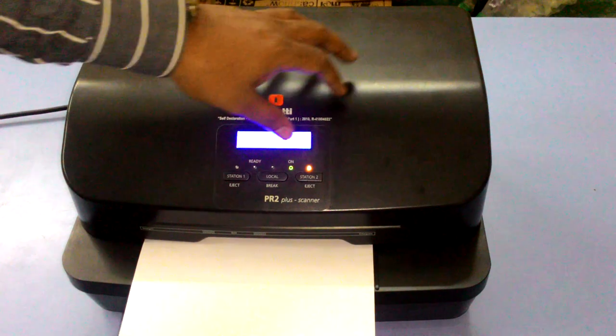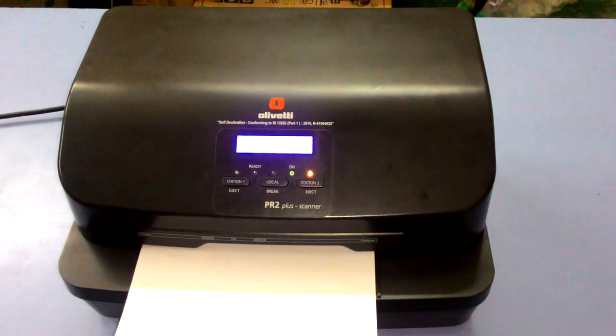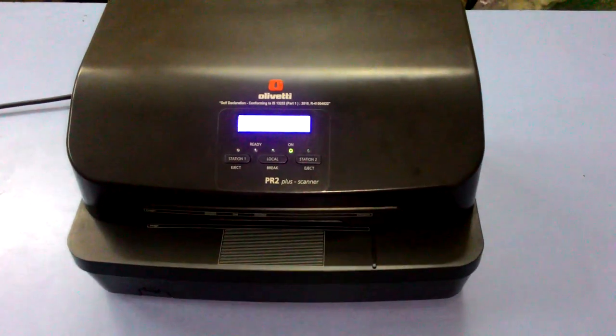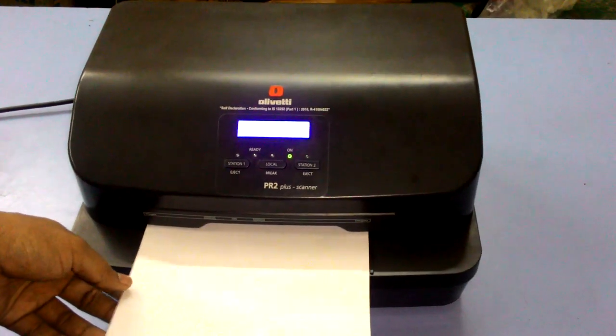Then press station two. Then insert the paper.